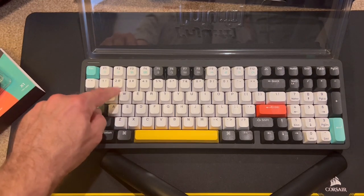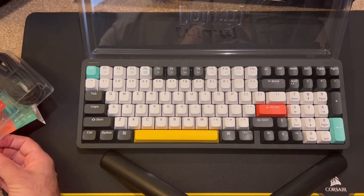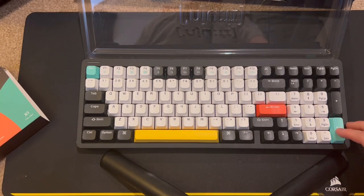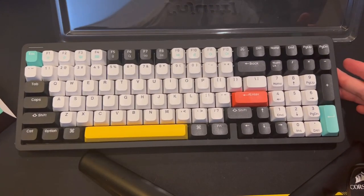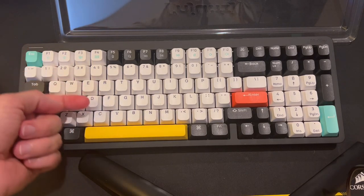Same with the keycaps — they are not shine-through, but they are double-shot PBT. PBT is kind of the best material for keycaps because they don't turn shiny over time, but the lack of shine-through is a disadvantage, because it means you're just going to get lighting effects around each key but not shining through the middle.